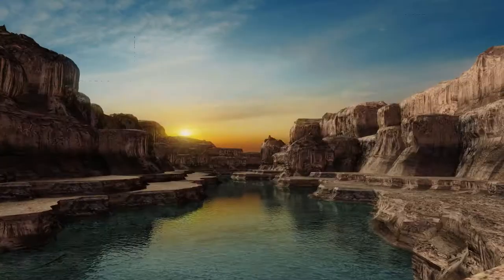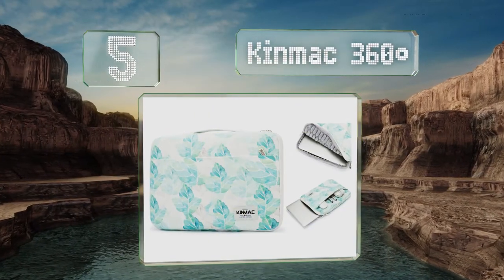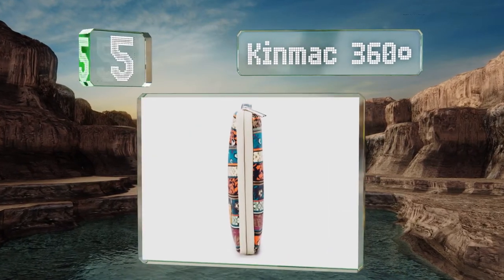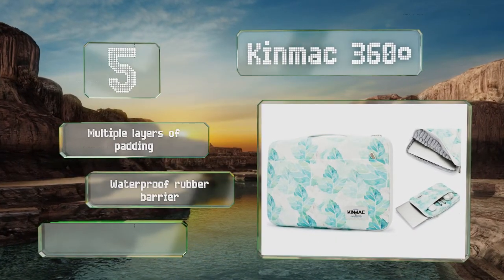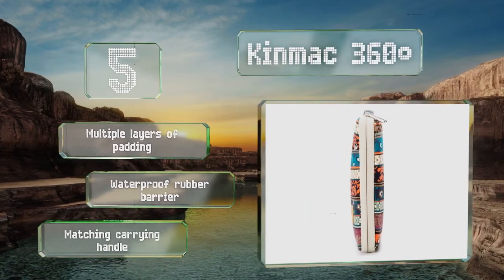Halfway up our list at number 5, coming in a wide variety of bold prints as well as some plain-colored options, the Kinmac 360 degrees has a soft interior that offers more than adequate protection. It features multiple layers of padding, a waterproof rubber barrier, and a matching carrying handle.